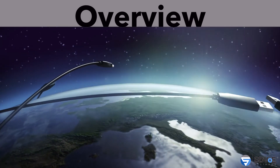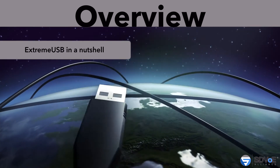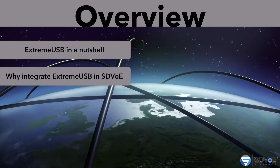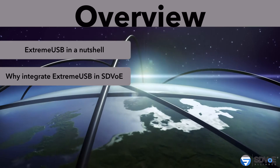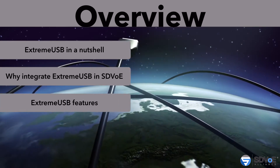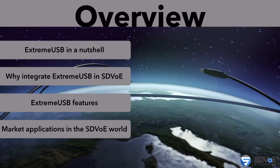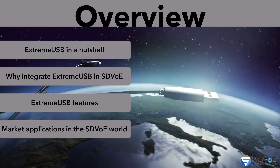Here's a quick overview of what I'm going to cover today. I want to talk about Xtreme USB — what is it all about, and why do you want to actually integrate Xtreme USB in your system? I want to go into specific features of what we offer, and most excitingly, I want to talk about the applications in the market where you can actually utilize our technology.